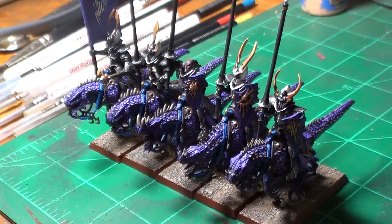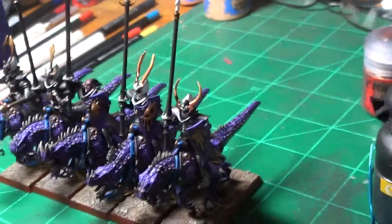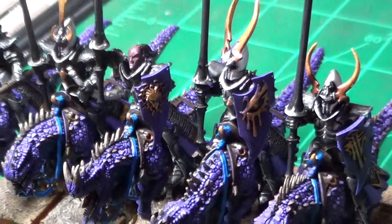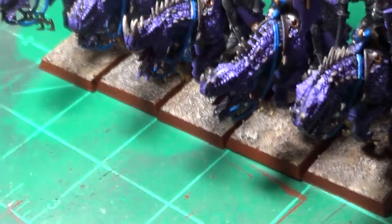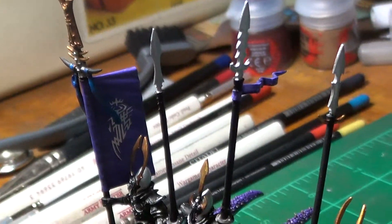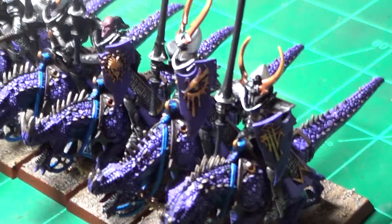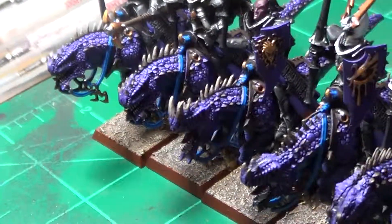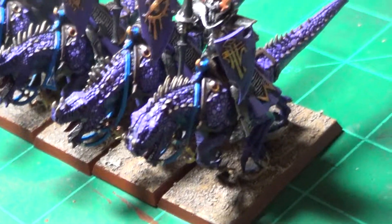Hello YouTube, it's Kambalus66 again. I'm coming back at you with my Dark Elf Cold One Knights. I just finished these guys and just wanted to give you guys a quick update on them. And there they are. They actually were pretty decent models to paint.